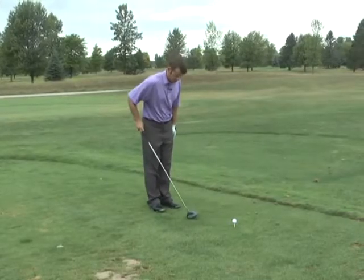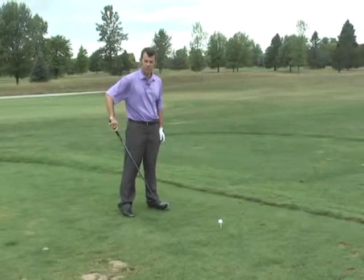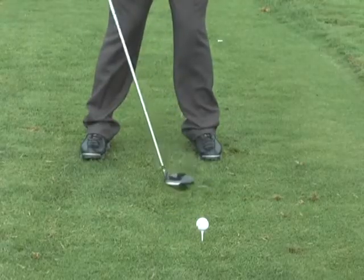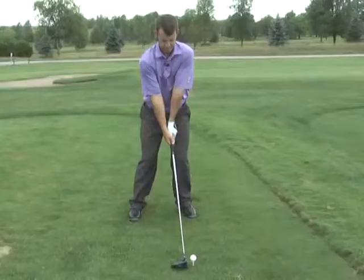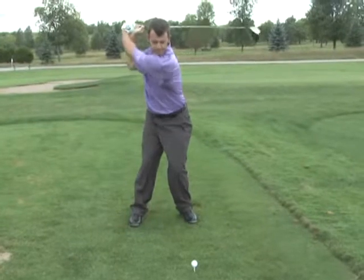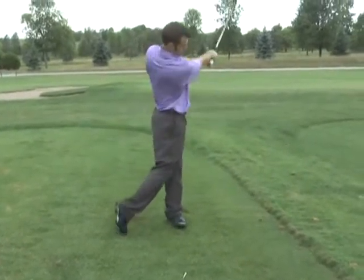When I set up to this driver, I'm going to play this ball so it's off my left big toe for a right-hander, right big toe if you're a left-hander. I'm going to set up with it a little more forward in my stance because I'm going to be swinging up on this golf ball — we don't have to hit down on it quite as much because it's sitting on a tee.